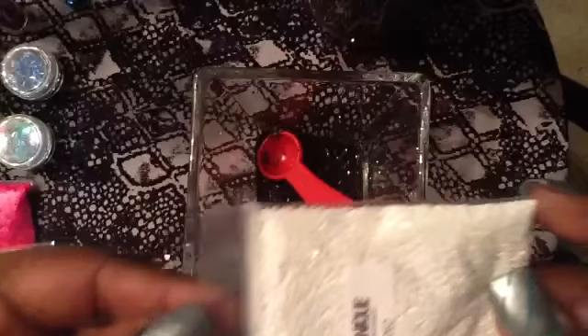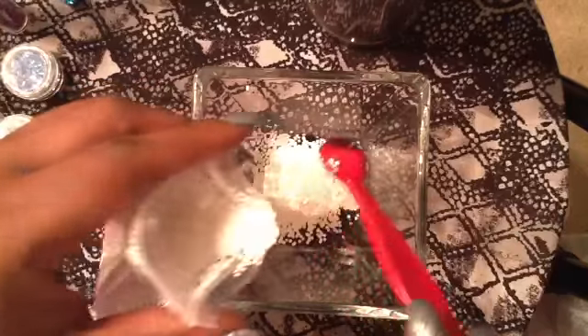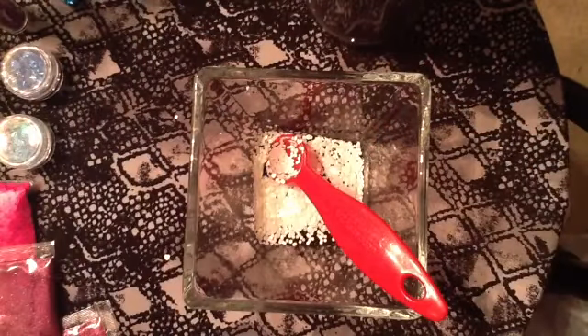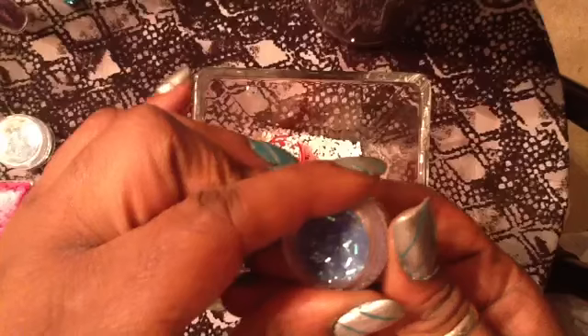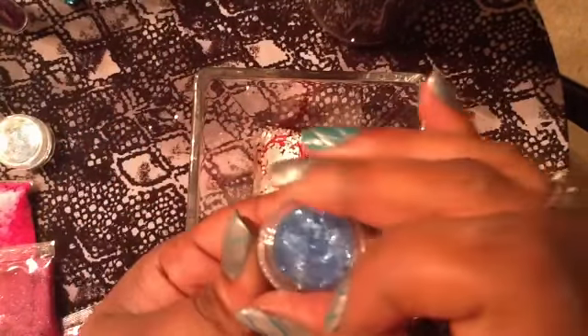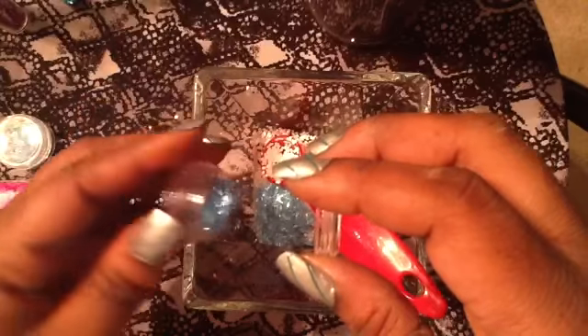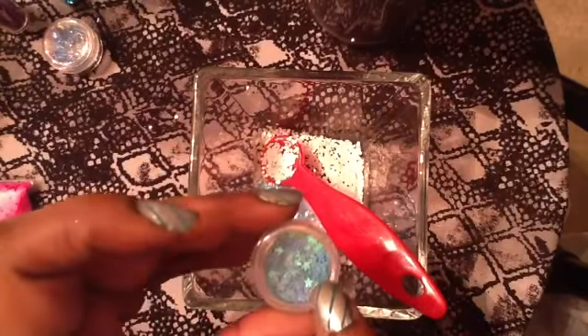I'm going to use some white hexies that I got from Glitter Unique. For her blue, I've got some blue tinsel here — if I can open up the container. Here we go. Some blue iridescent stars.